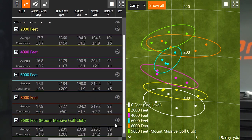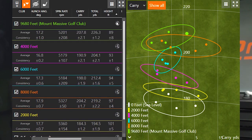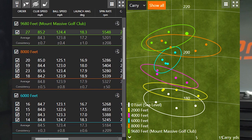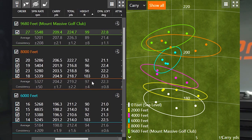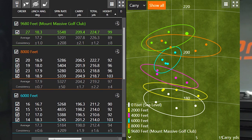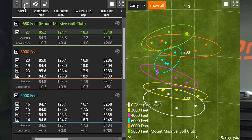Looking at apex height, the lowest height was actually at 9,680 feet — the ball was only reaching 89 feet in the air. The height trends downward as altitude increases. At sea level and 2,000 feet the ball was flying over 100 feet high. One outlier was at 8,000 feet where shot 18 went over 100 feet — that's because I left my face angle open, which caused the ball to fly higher. That shows how face angle can significantly influence height.